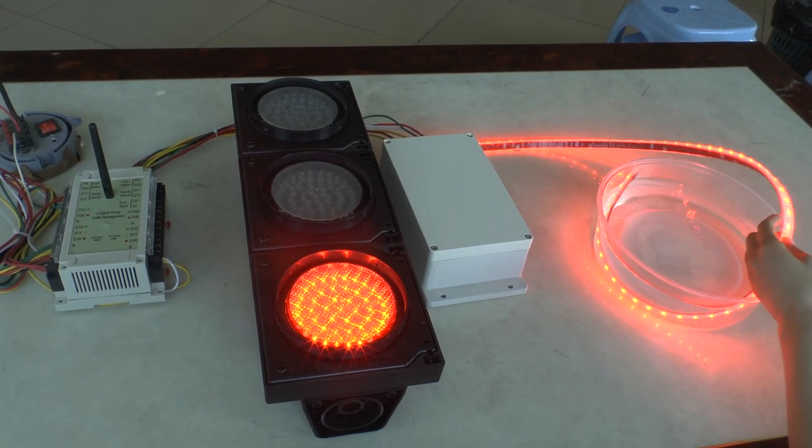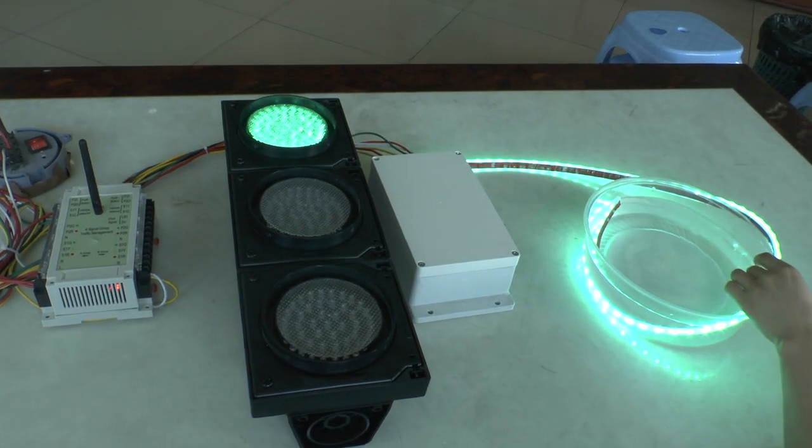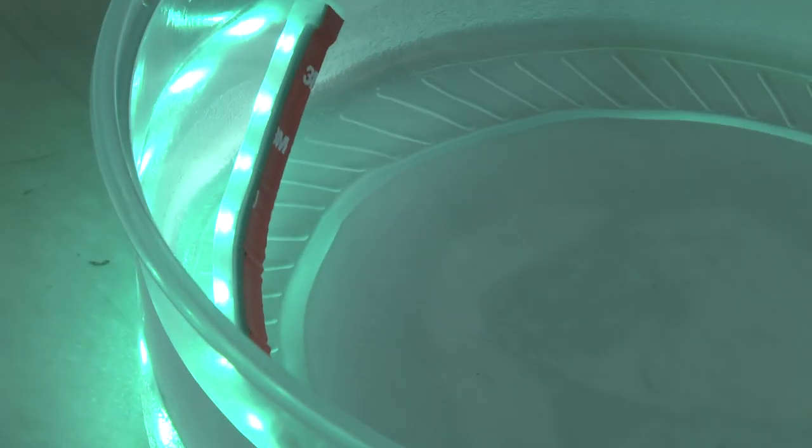Travel port light waterproof testing. This was Walter — the travel port light with the 68 waterproof lever.